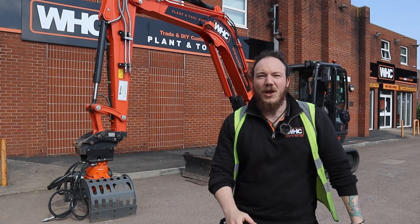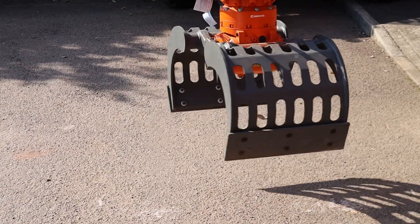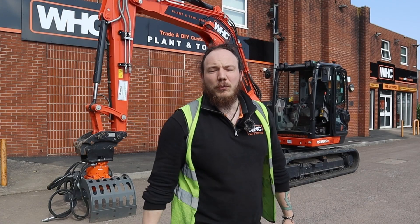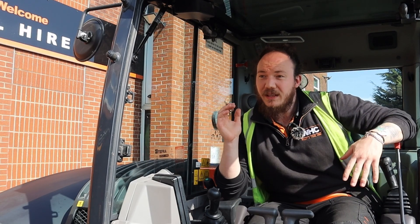Hello everyone and welcome back to our excavator series. In today's video I'm going to take you through absolutely everything you need to know about operating auxiliary hydraulics on this eight tonne excavator. We're going to go through how to couple up properly, how to depressurize, how to select the right attachment on your onboard computer, and the controls to operate the attachment. Let's get started.